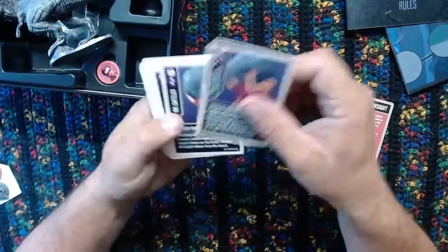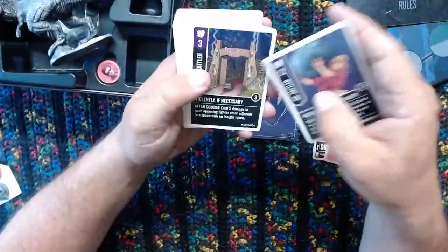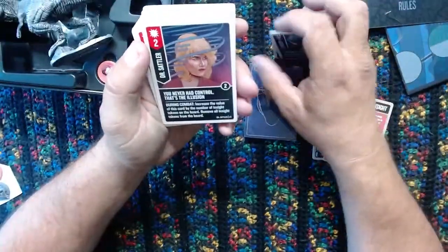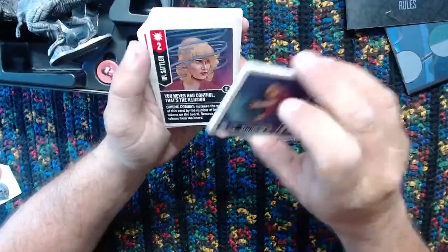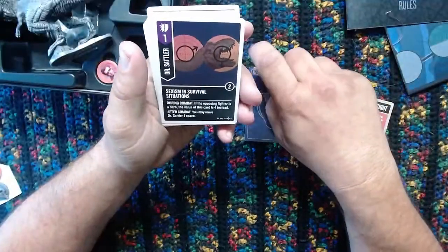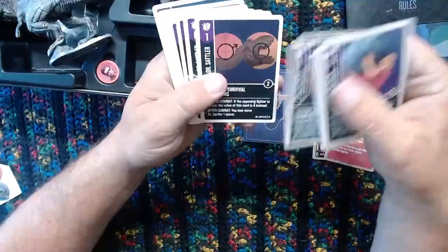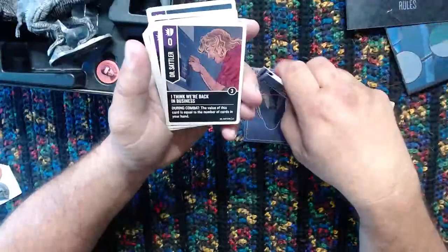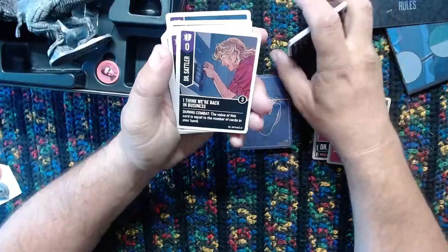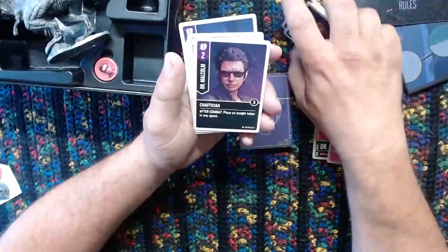Violent if necessary. Oh look, 'Welcome to Jurassic Park.' 'We've never had control - that's the illusion.' It's like DNA strands swirling around her head, that's crazy. 'Sexism in survival situations.' I see what's going on with the card. This is a zero - this card's equal to the number of cards in your hand. Hope you have a lot of cards when you play this.